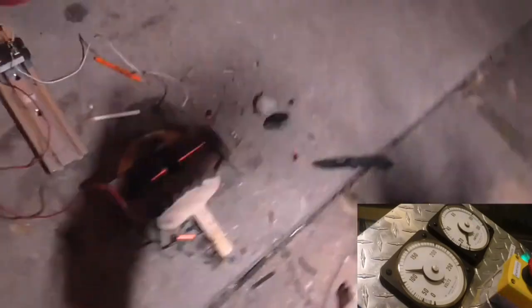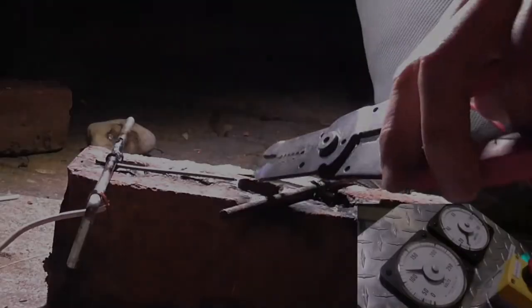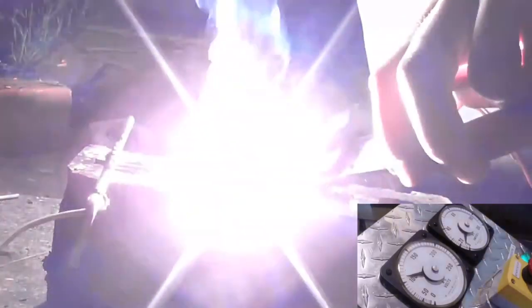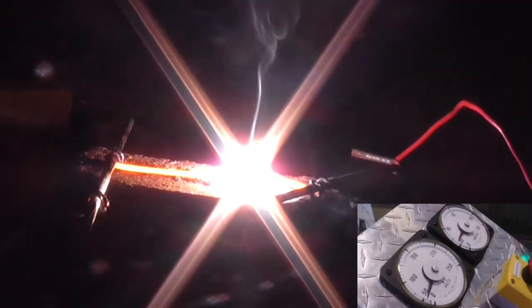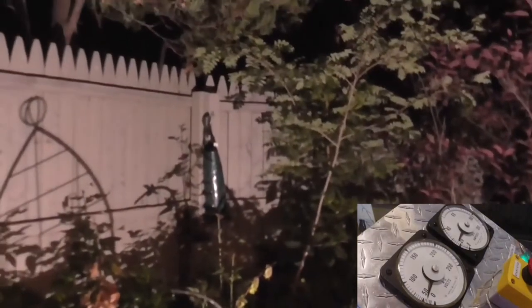That was a nice arc. We still got enough carbon there — let's do one more. It's lighting up the garden quite nicely, actually not too bad. Just a solid arc right there, wow!